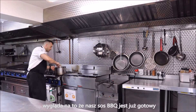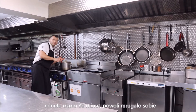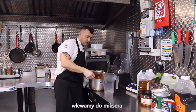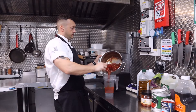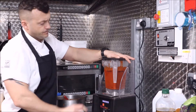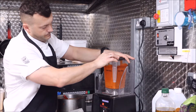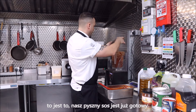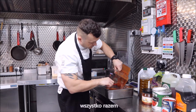It looks like our barbecue sauce is ready now. We did it around 30 minutes, just slowly simmering. Mmm, lovely! Just put it in the jug blender. That's it — our lovely barbecue sauce, it's ready. All together.